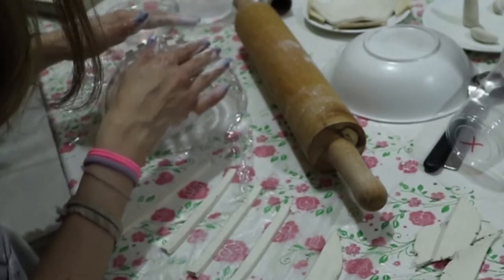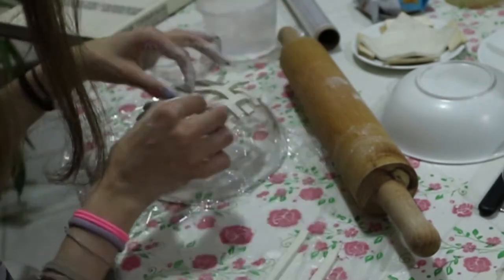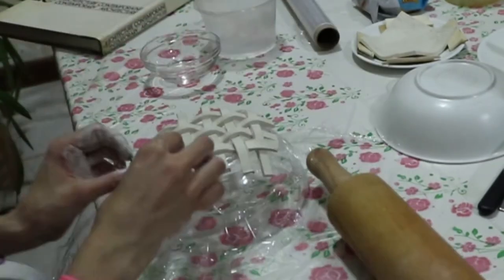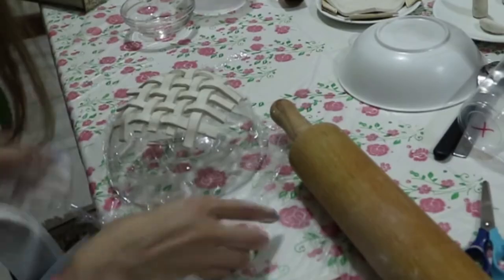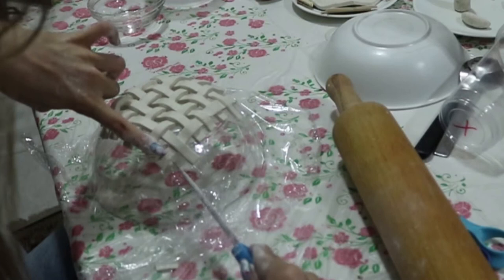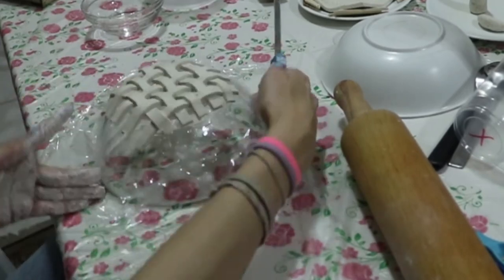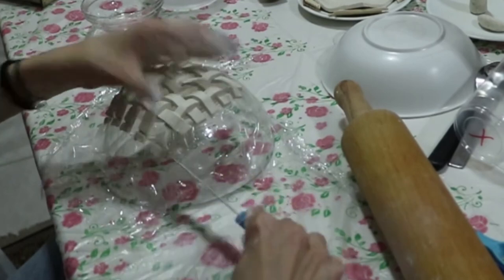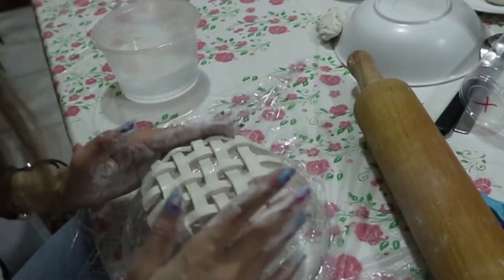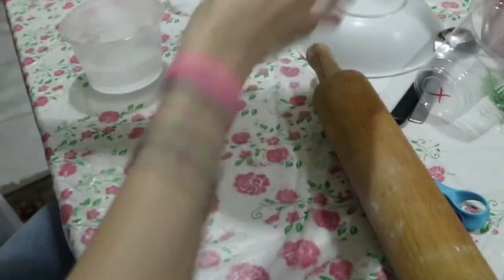You put the strips together, interlacing them — I'm sure that's the word. This is what it looks like, and then using a knife, I cut the edges so they're all the same size. You really want them to stick together, so using some water — without breaking it — you smooth the edges, and anywhere it's not sticking, you just add a little more water.